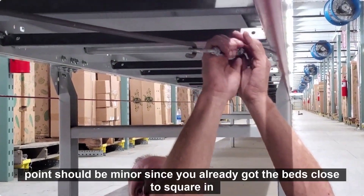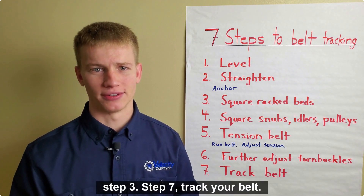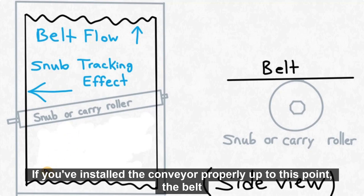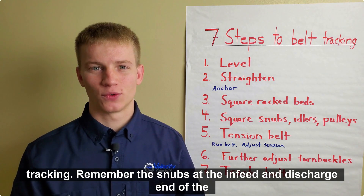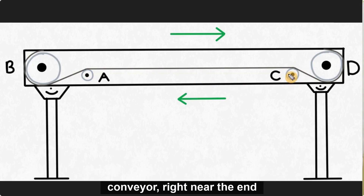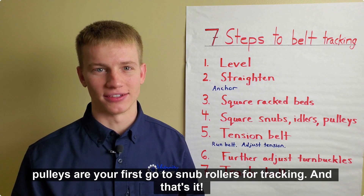Your adjustments at this point should be minor since you already got the beds close to square in step 3. Step 7: track your belt. If you've installed the conveyor properly up to this point, the belt should track pretty well on its own, but you may need to do some tracking. Remember, the snubs at the infeed and discharge end of the conveyor right near the end pulleys are your first go-to snub rollers for tracking.